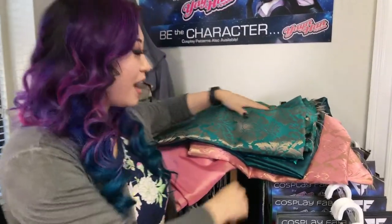Let me introduce you to two new additions to the Yaya Han Cosplay Fabrics line that we've been working super hard on to make sure that the colors match and the quality is top-notch.